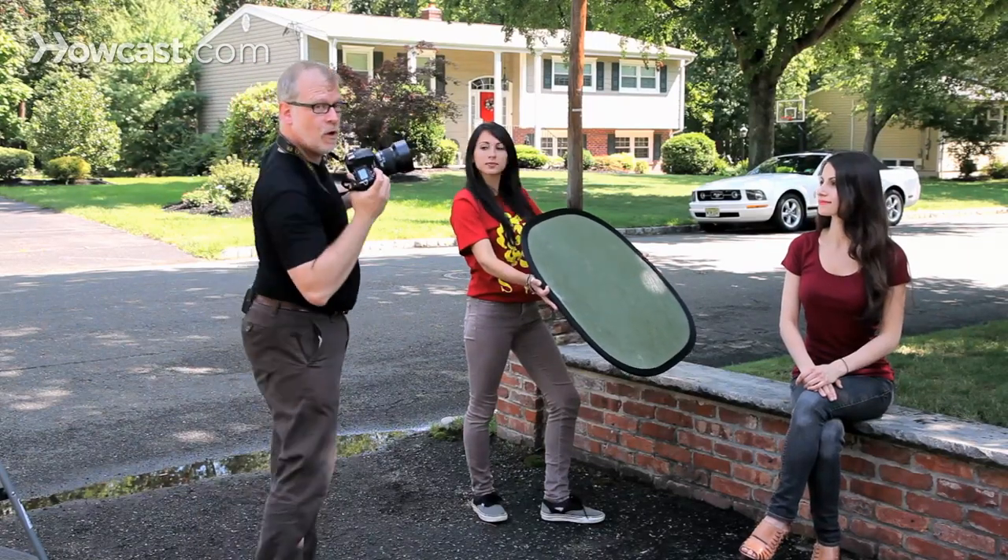Have people pose so that you're shooting across their shoulders a little bit. Everybody looks thinner when you shoot across their shoulders a little bit.